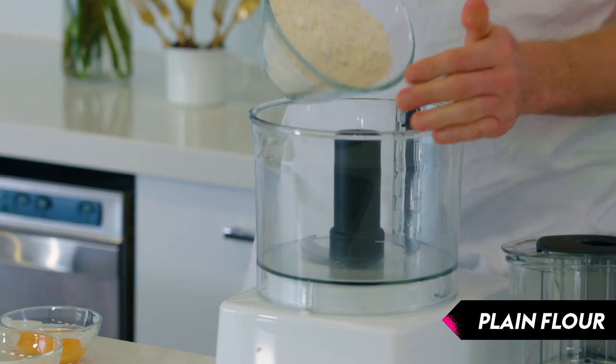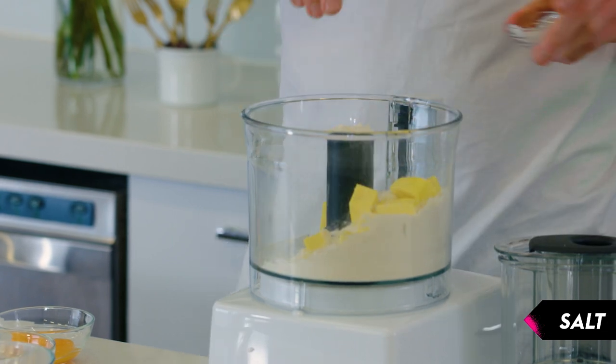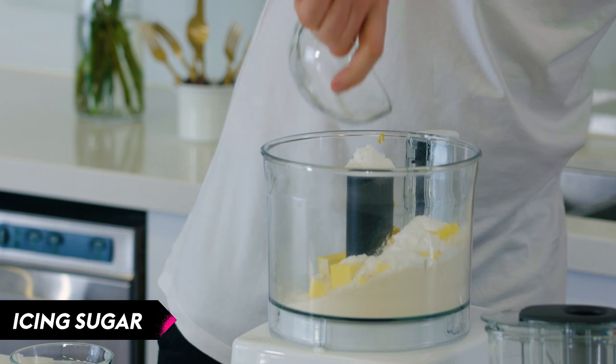Step one, we're going to make a sweet pastry. Very simple, that easy. Flour into our mixer, butter, a little pinch of salt. I'm going to flavour this with a little bit of orange zest. You can use whatever you like — lemon, lime. Pop in the sugar, a bit of icing sugar.